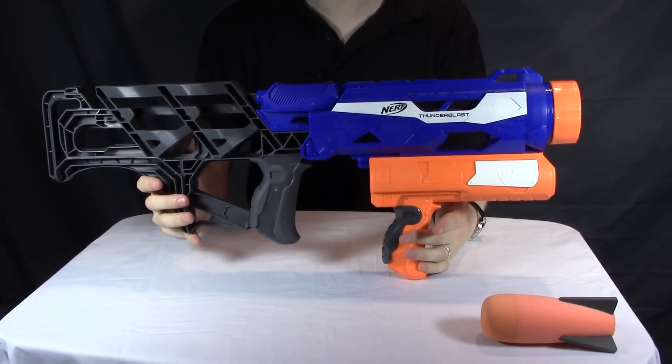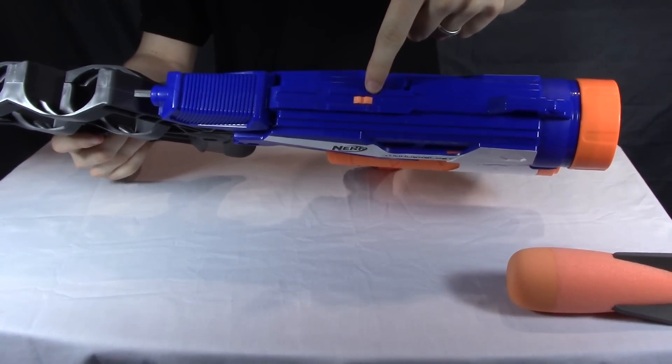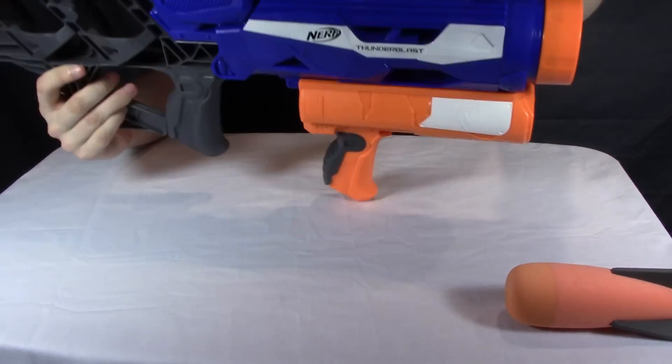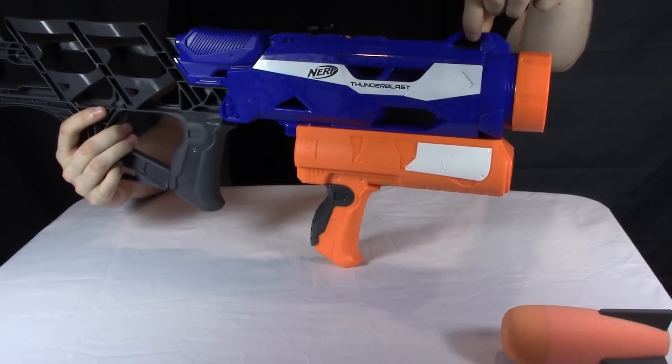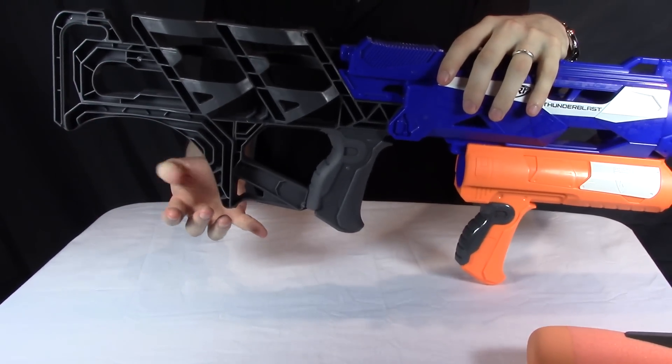Not too much else to say about the blaster. It does have a rail attachment on the top for whatever accessories you see fit to put there. It also has a front sling point, but no discernible back sling point.